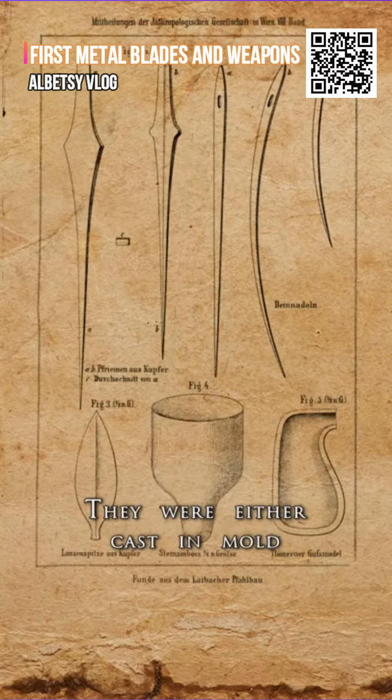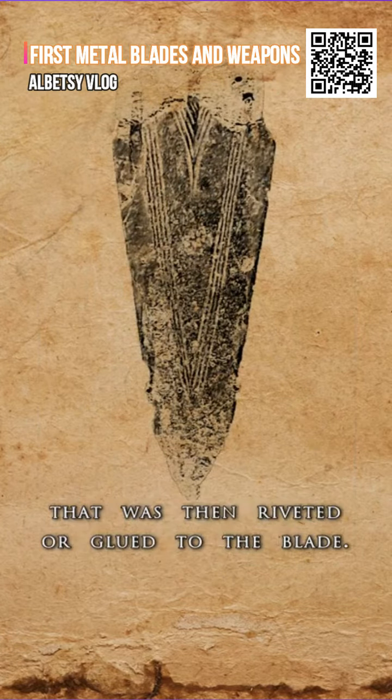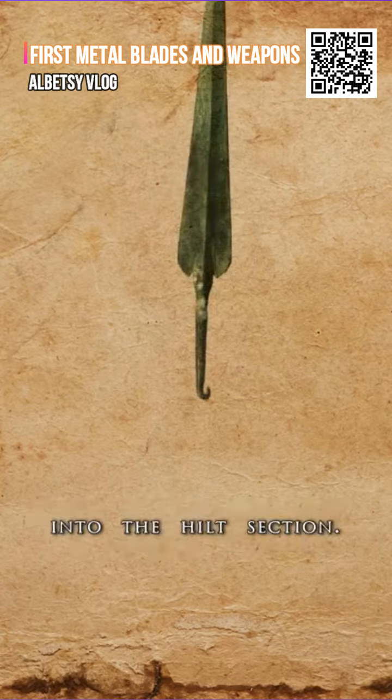They were either cast in a mold or cut out and hammered into shape. Early on, a separate hilt was required, which was then riveted or glued to the blade. Later, a tang was used to insert the blade into the hilt section.